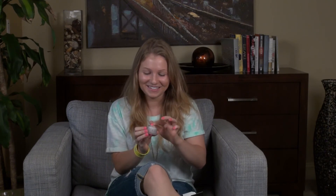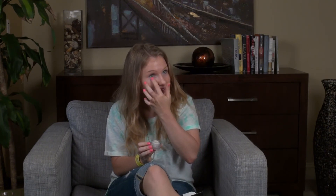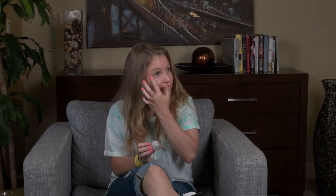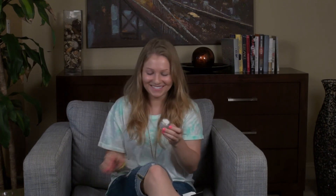I think you're supposed to dab it too. I don't know. It's a lot lighter than I thought it was going to be. I love it. Very cool. So cute. Oh, I love it! And it looks so good.